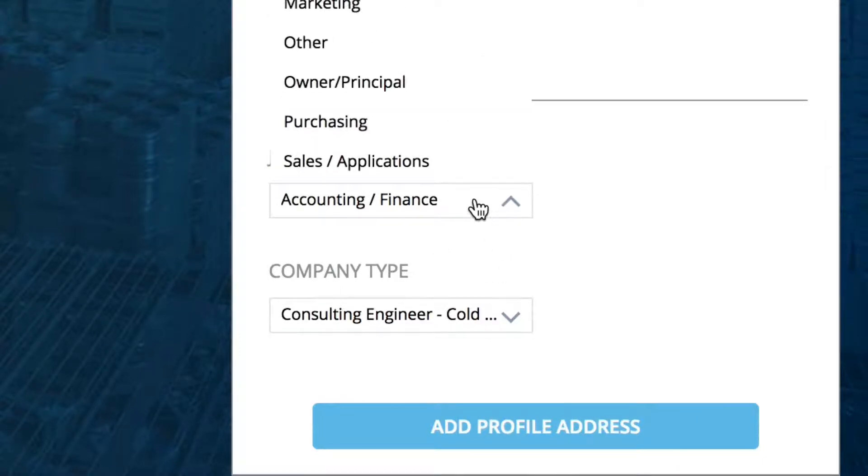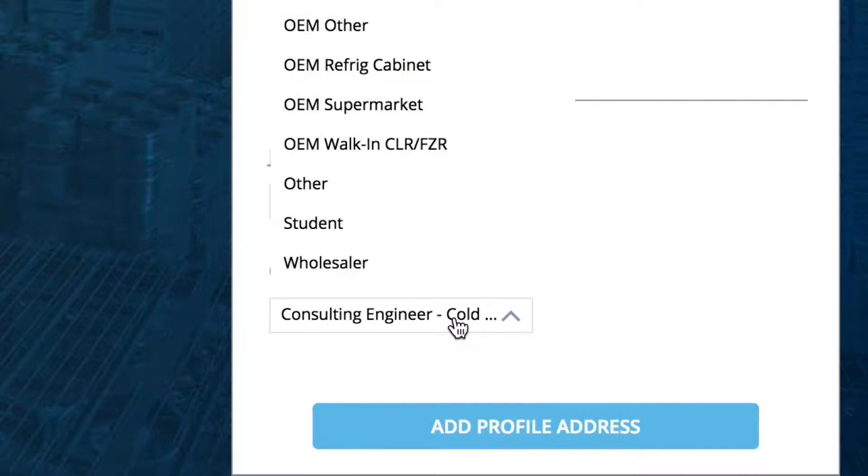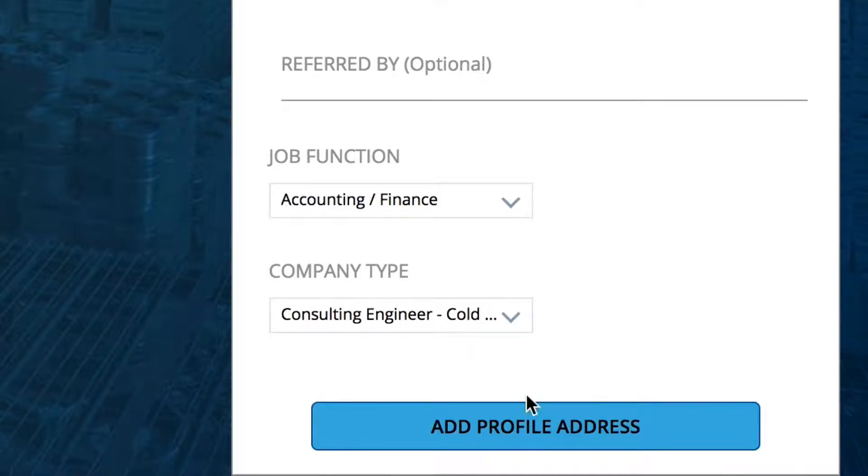When accepted, choose your job function from the drop-down menu that describes your position in your company, and also your company type, which also has its own drop-down menu. These two fields are only available to the Customer and Other users. Click on Add Profile Address.